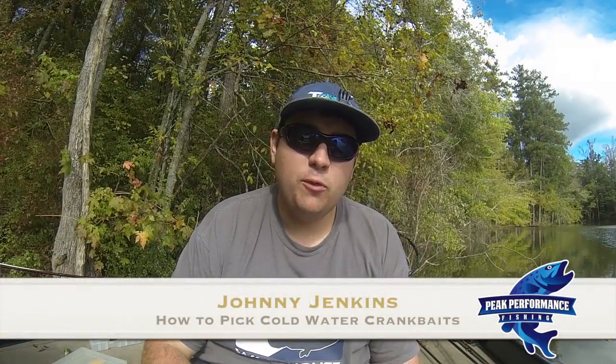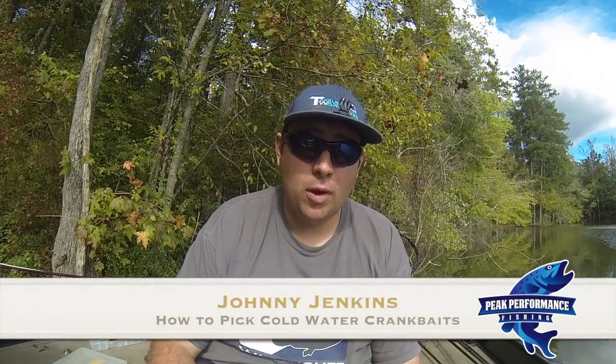Hello, Johnny Jenkins here from Peak Performance Fishing to help you pick the right crankbait when the weather starts getting cold. One of the things in bass fishing is the fact that we're chasing green fish, we're chasing little fish, and they can do whatever they want, when they want. We literally have to go search and destroy them, and we need tools that can help us do that.